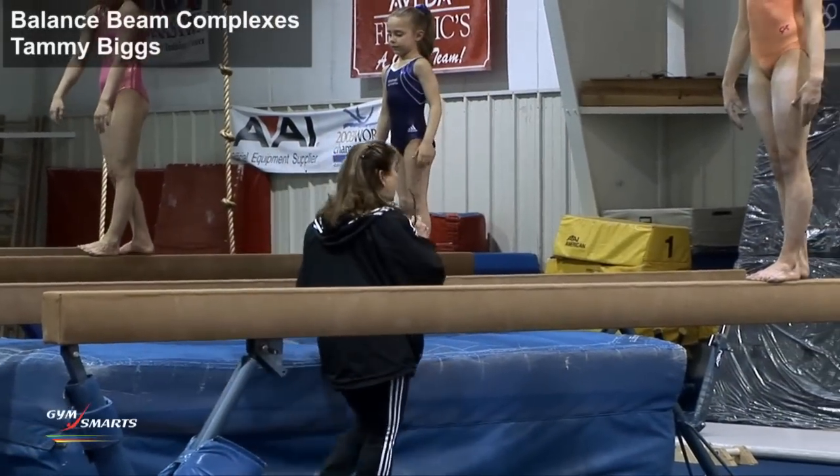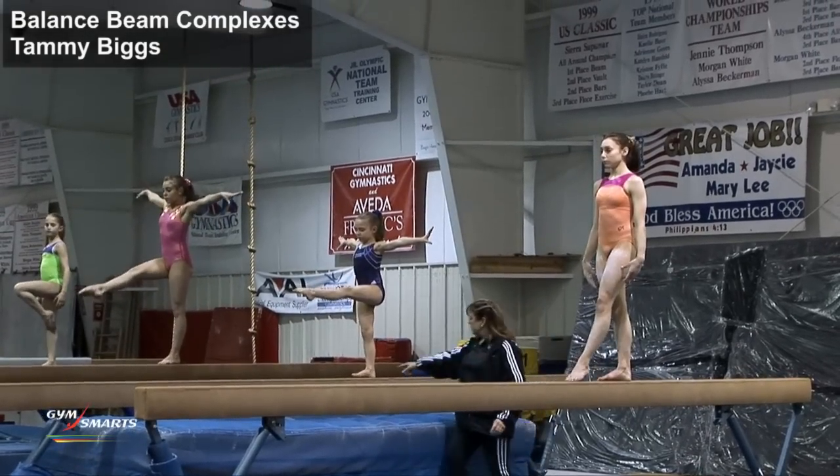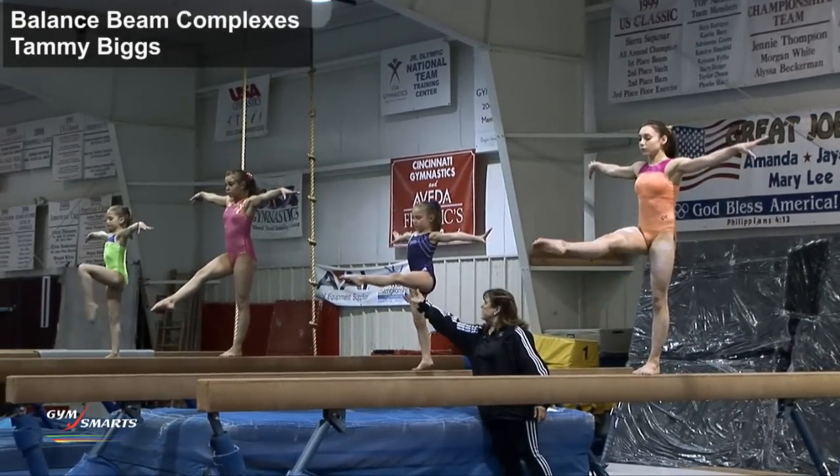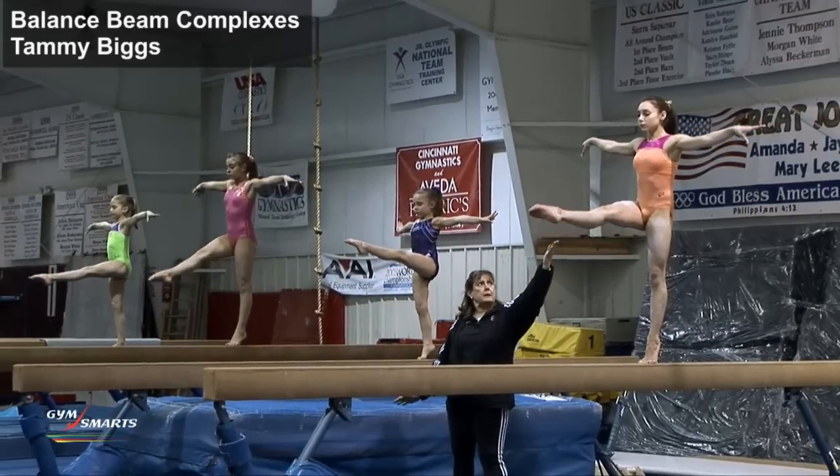Now you're going to hold the leg up for one-leg hop. First we're going to have them relevé, turn out, and come down. And relevé, keep it turned out, and come down.